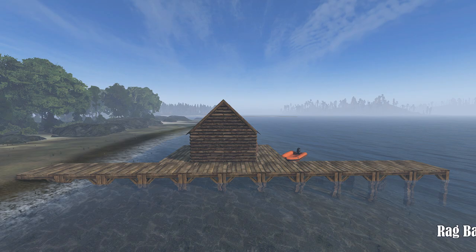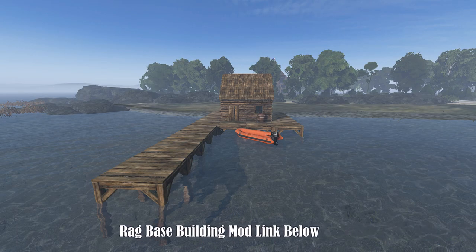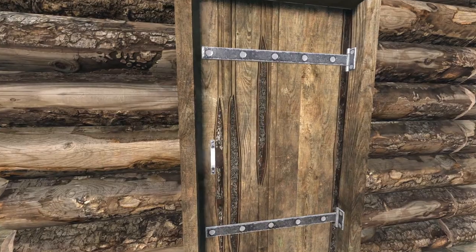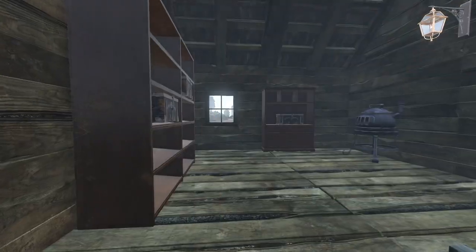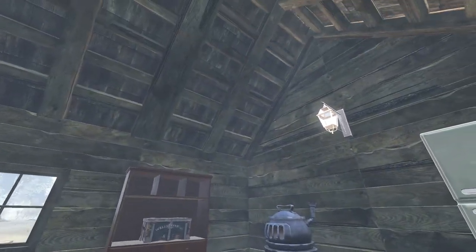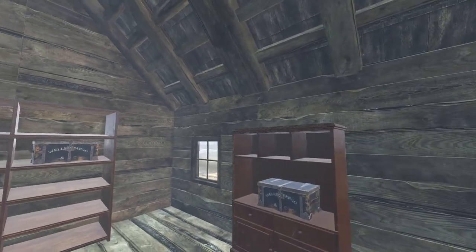The fishing dock with the shack, using the rag base building mod, is a practical and charming addition to any waterfront area. It provides a designated space for fishing activities and storage while maintaining a visually appealing aesthetic. This build combines simplicity with functionality, showcasing the versatility of creative construction techniques.